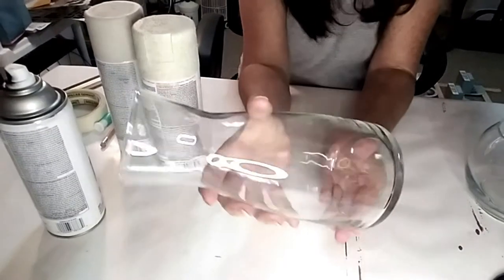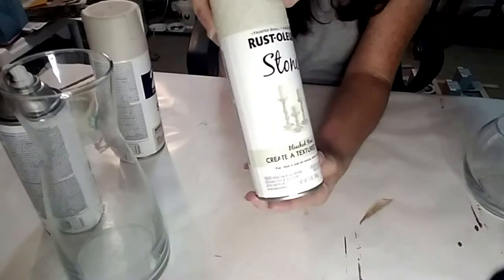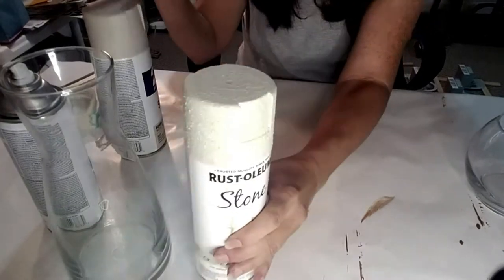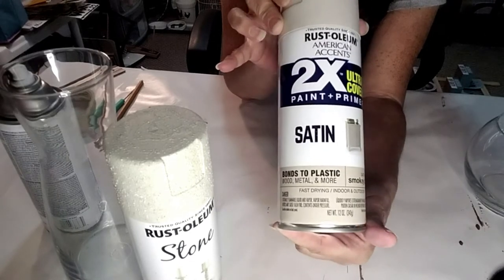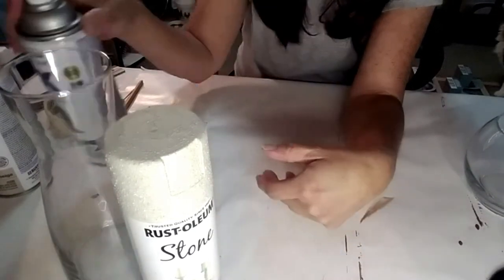Starting with this first DIY, I took this glass vase from Dollar Tree and I'm going to be using Rust-Oleum Stone textured spray paint, a beige Rust-Oleum spray paint, and also the Rust-Oleum black matte paint. I'm going to take it outside and spray it and I'll be right back.